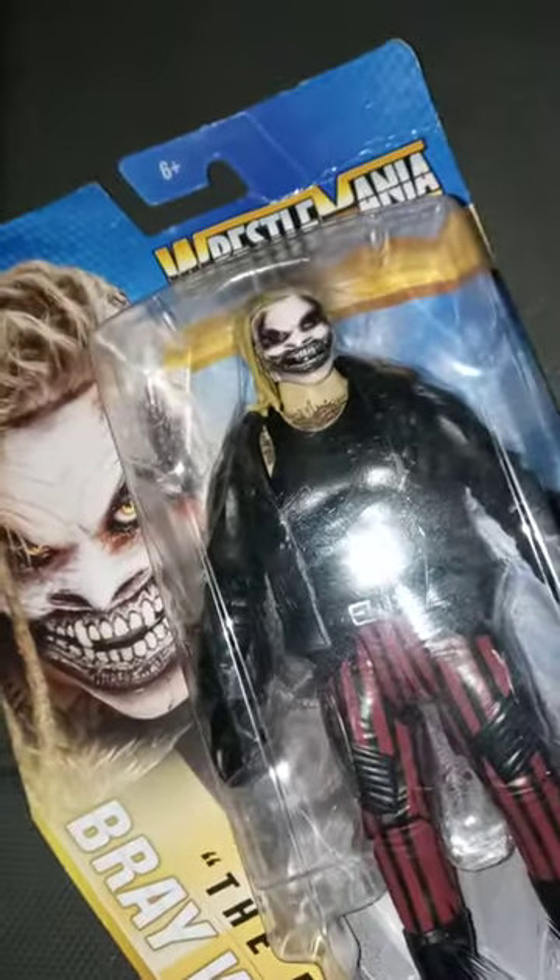Let's go ahead and get this bad boy open, shall we? Alright guys, here he is out of the package. Look at that. Pretty decent for an almost two- to three-year-old toy. I want to say this came out in 2021, or 2020 during quarantine. Look at that — you guys have to agree with me, this is a pretty decent little Bray Wyatt action figure.